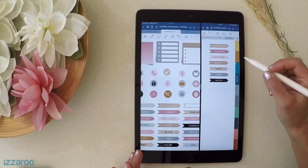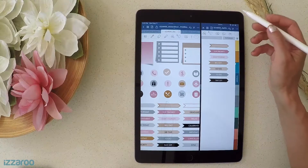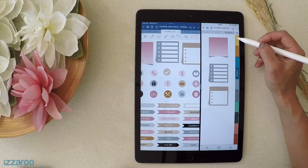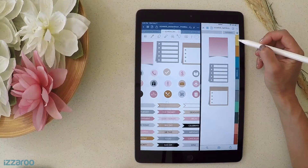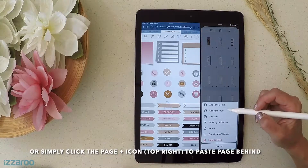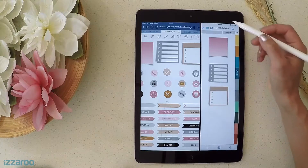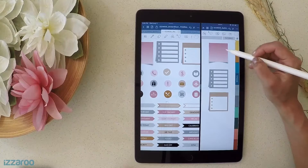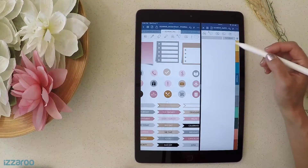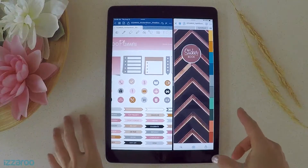You now have a file with all your stickers that you can use in your planner anytime. If you want to create multiple pages in your sticker book, the little notches on each page indicate which section you're in. To add more pages to a section, copy that page, then paste it using 'Add Page After.' Now there are two pages in that section. If there's content on the new page, just delete it to get a fresh page for that section.